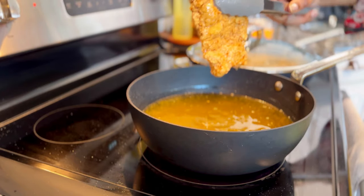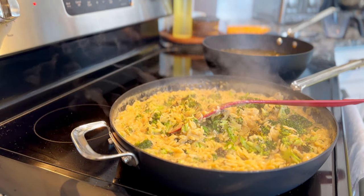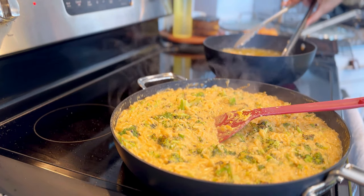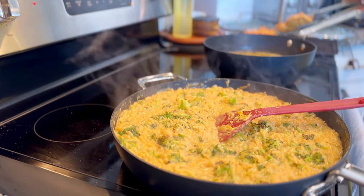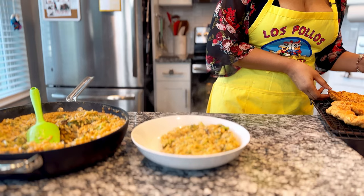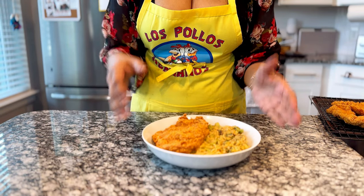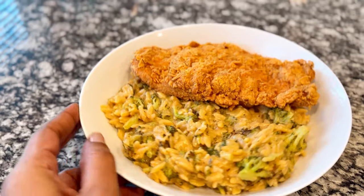As far as frying boneless skinless chicken, you generally know it's done when it floats on the top of the oil. That's not a hundred percent, but it's a pretty solid rule. If you're not sure, you're going to want to use a meat thermometer — 165 degrees internal is what's safe for chicken — or you can cut it open and just check. I cooked each cutlet for about 10 to 12 minutes. I was also making the broccoli cheddar orzo recipe, which is also on deepfrighthandy.com — I posted that YouTube tutorial last week. I served those together and they made for an absolutely delicious meal.